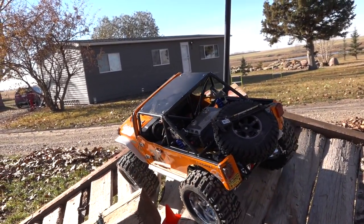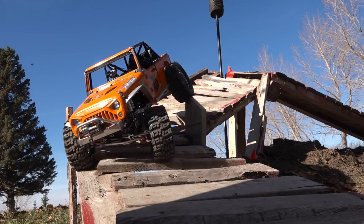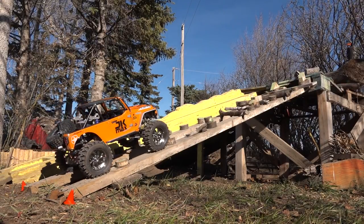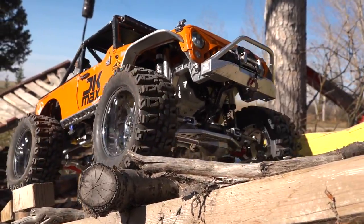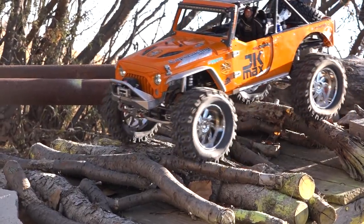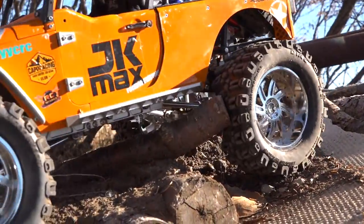No pylon — inside pylon, right there, and I'm stuck. That's okay, one more back up. Of course it's getting pulled apart. Piece of cake.